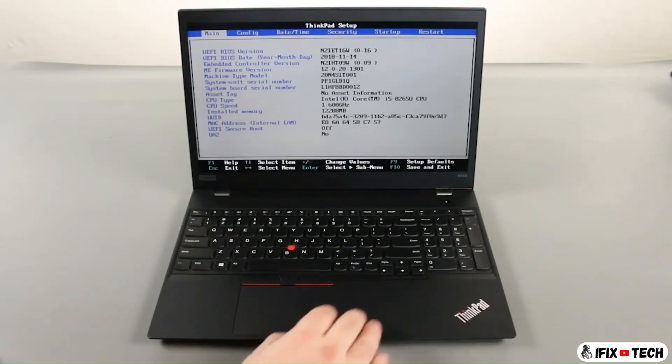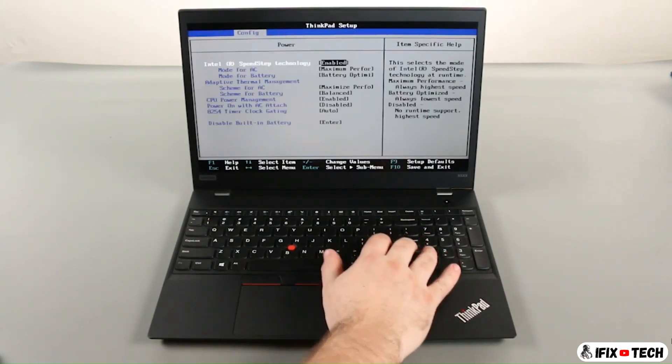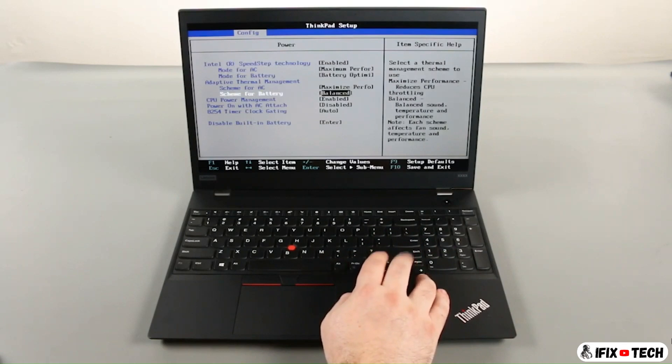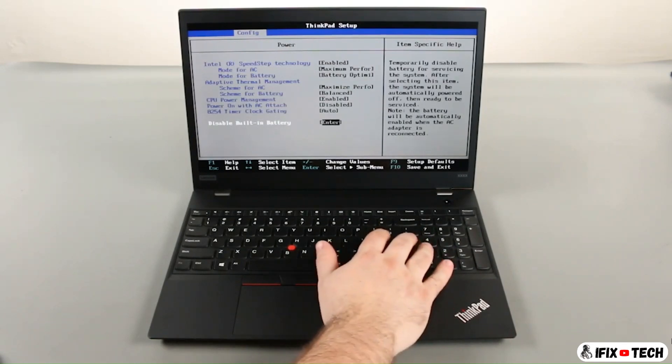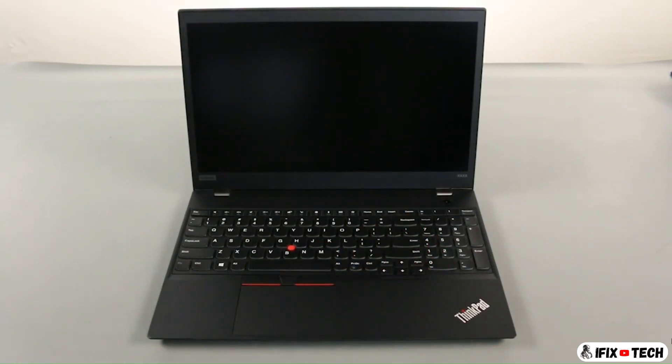Press the right arrow key to go to the configuration menu. Press the down arrow key to select the power submenu and press Enter. Select the disable built-in battery option and press Enter. Assure that Yes is highlighted and press Enter again. The system will power down and the built-in battery is disabled.